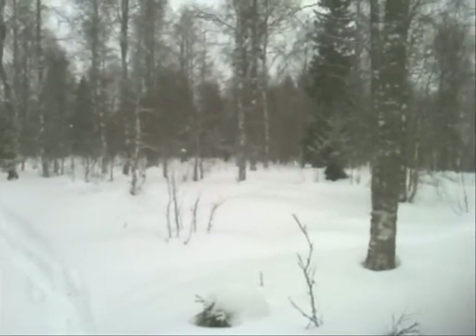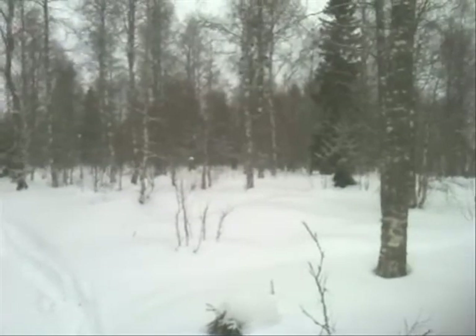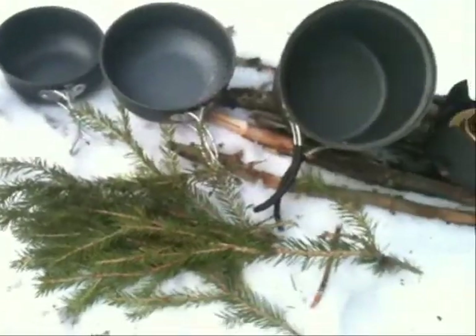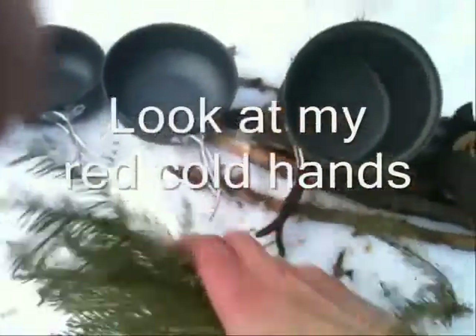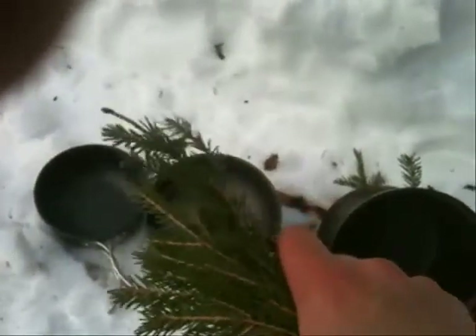I tried to go and look for them, but you would have to have some time and I don't have that today. Another quick tip — I'm packing up my things now, and these spruce boughs that I used...